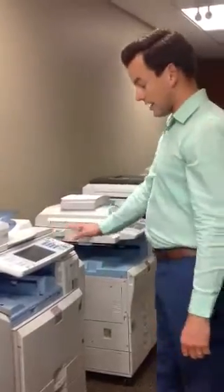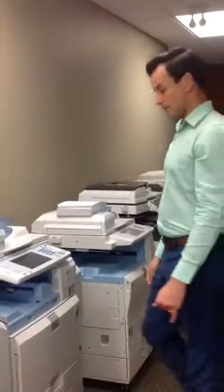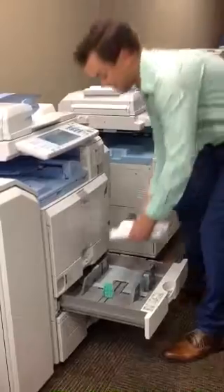Once it has shut down, no more lights, we fire it back up, and that's going to load. In the meantime, what we can do is just put the paper back in.